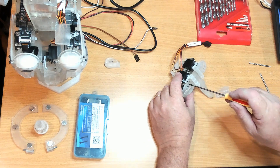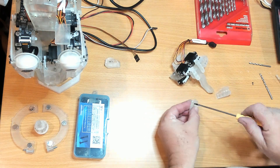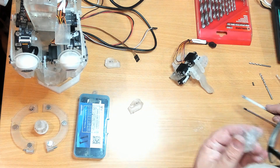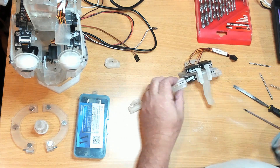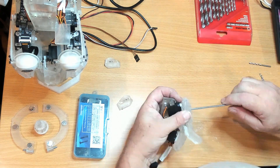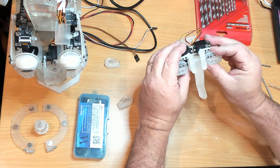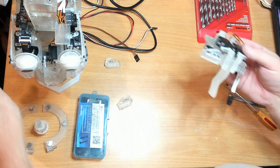Let's get the other one off. I'll need to clean that hole up too. They look alright. Let's mount this up.